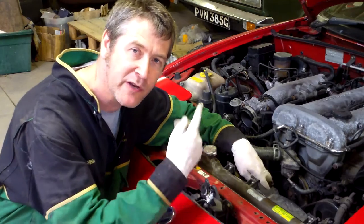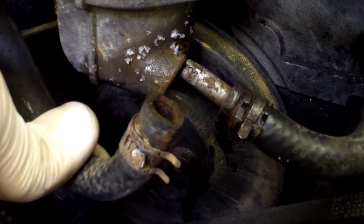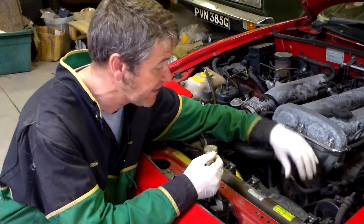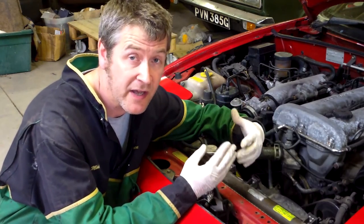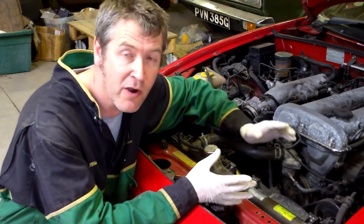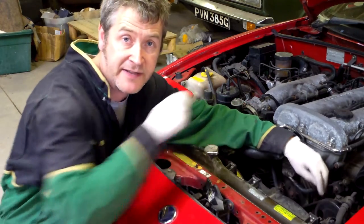Today we're back on the MX-5 and we're going to sort out a really common problem, which is the little T-pieced outlet pipe on the bottom of the thermostat housing. It's mild steel, rusts away to nothing especially if it hasn't had the correct antifreeze in it. You get water leaks, a car could potentially overheat. It's hidden behind the air intake track so you might not see it, but as you can see this one is totally disintegrated.